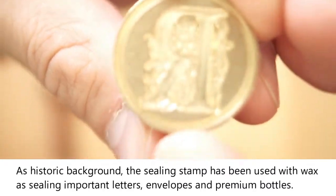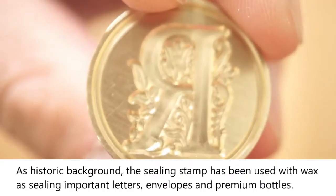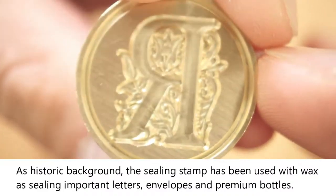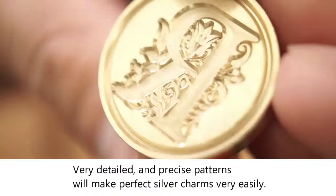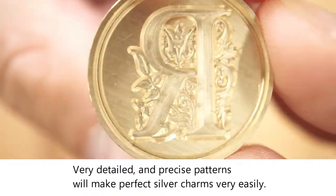As historic background, the sealing stamp has been used with wax for sealing important letters, envelopes, and premium bottles. Very detailed and precise patterns will make perfect silver charms very easily.